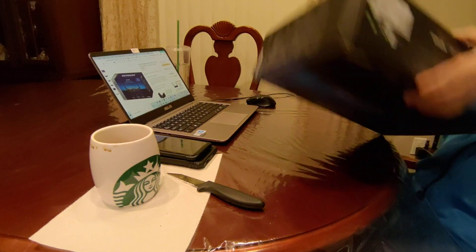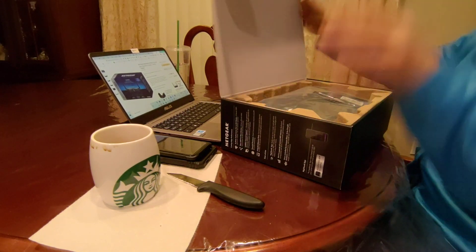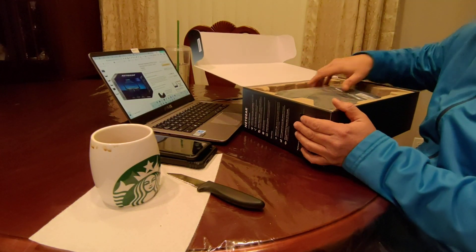Alright, let's break the seal and see what's in the box. Wow, that's a big one.